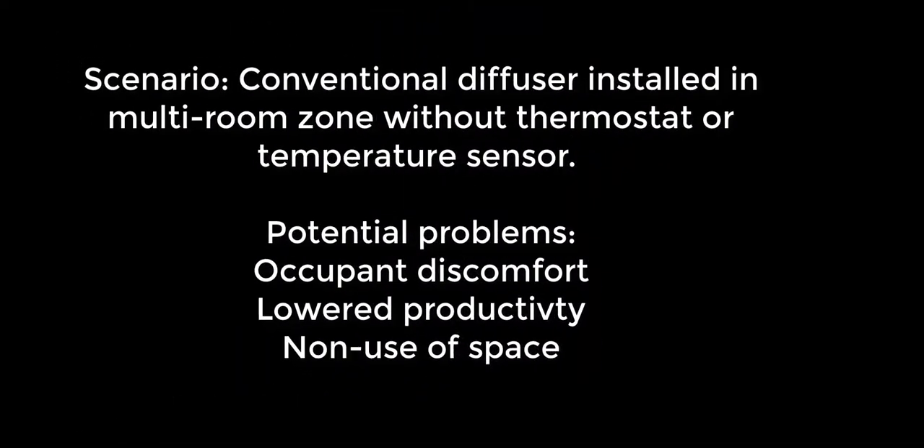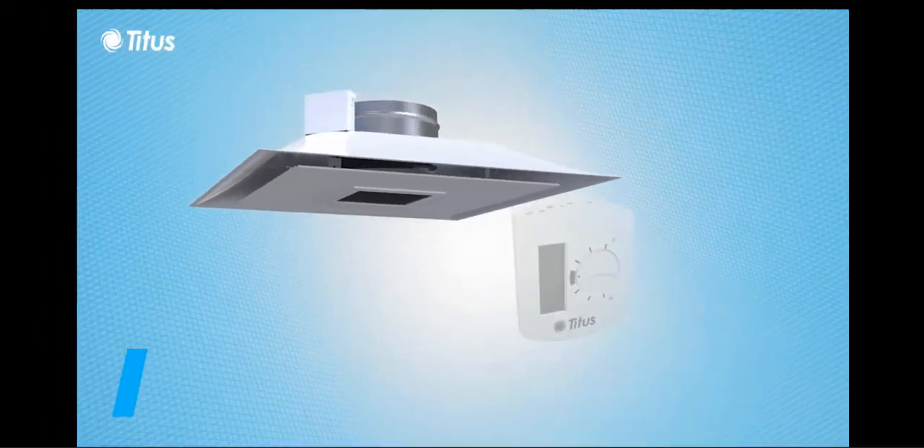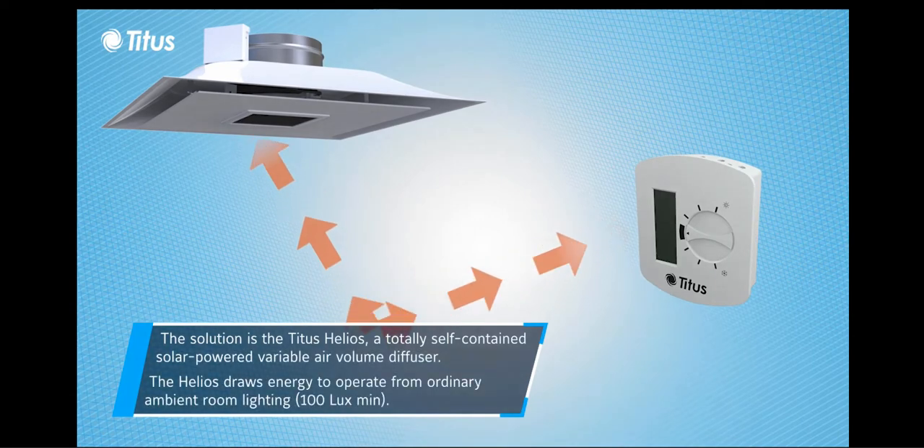Conventional fixed geometry diffusers in multiple spaces on a single thermostat create discomfort, low productivity, and sometimes non-use of the spaces or rooms. The solution is the Titus Helios.